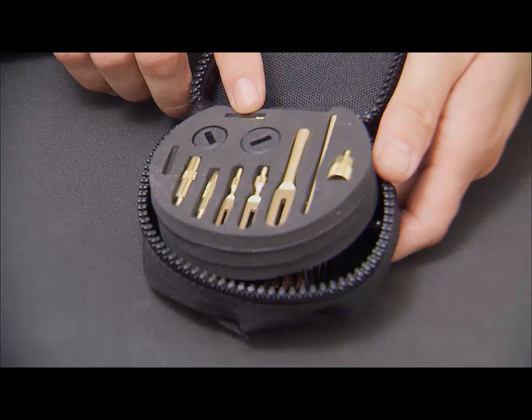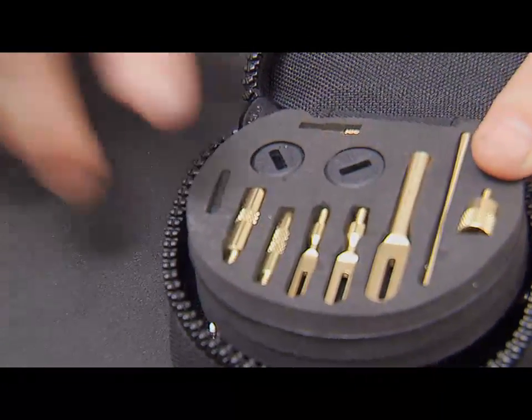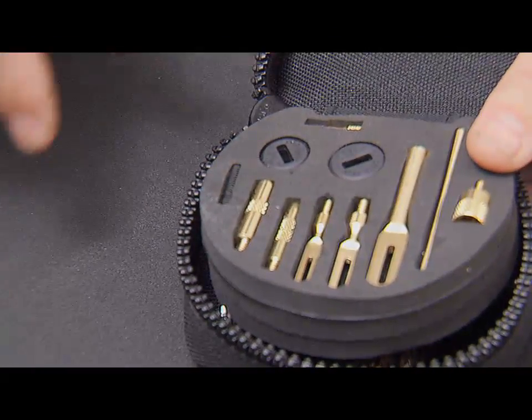It will adapt 8-32 to 8-36 threads, and your thread connector will adapt your 30-inch cable and your 8-inch cable within this kit together if you have longer barreled firearms.